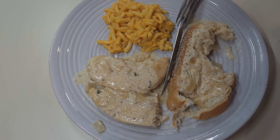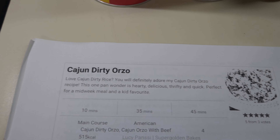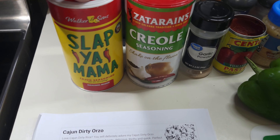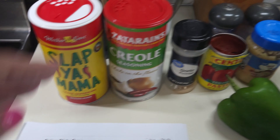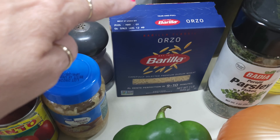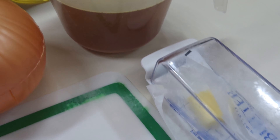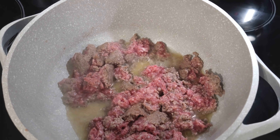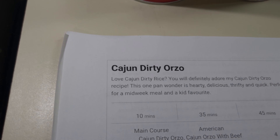Let's get going on some Cajun Dirty Orzo. I've got some Cajun seasoning — I'm going to do a little bit of this and a little bit of that to make it the way I like it, because y'all know I love Slap Yo Mama. But I want to put a little bit of the Zatarain's in with it, so I'm going to mix the two. Got some garlic powder, some tomato paste, some minced garlic, some orzo pasta, a little parsley, some olive oil, three and a half cups of beef broth, a little butter, a little onion, and two bell peppers I'm going to cut up. And of course some hamburger meat that I'm grinding up in the pan as we speak. Let's get going on getting this Cajun Dirty Orzo cooked up.